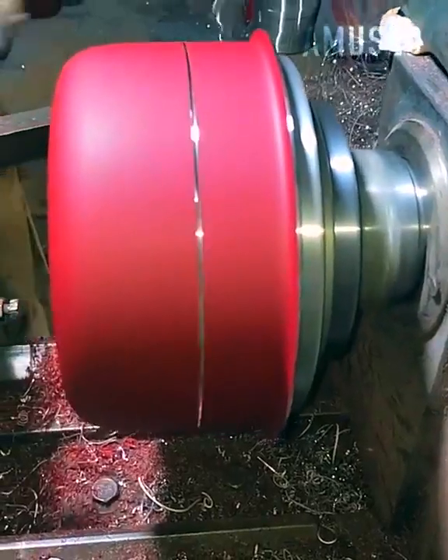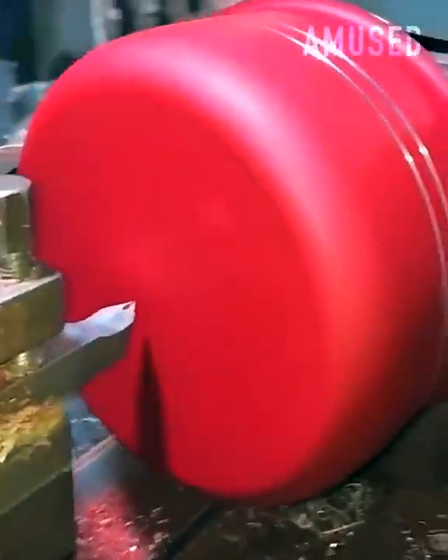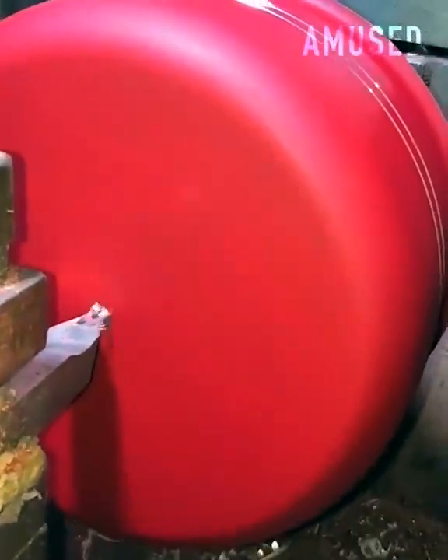Rapid rotation and a sharp blade work together to expose the concentric rings on a new saucepan.